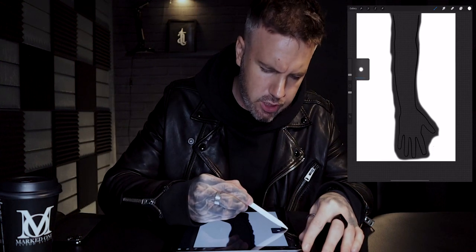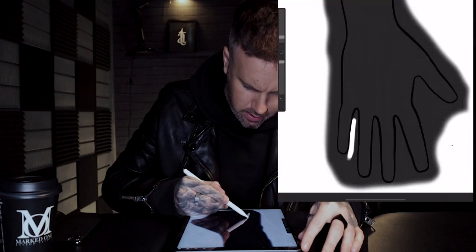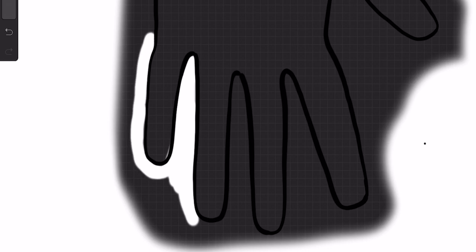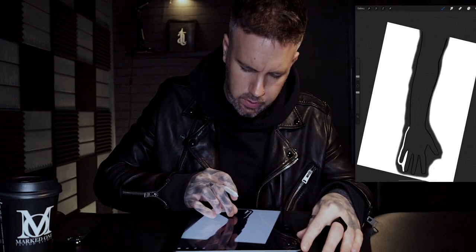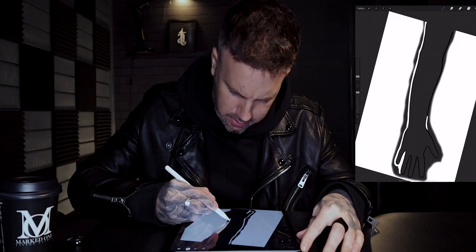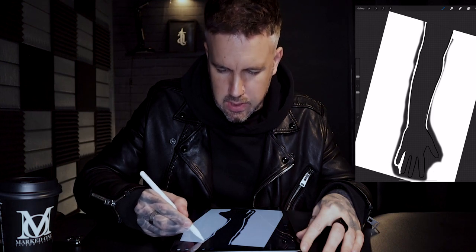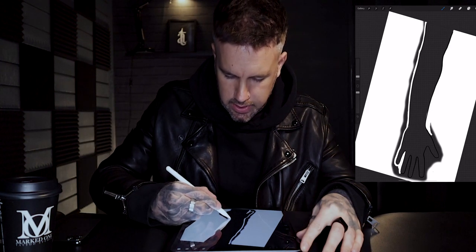I'm going to drop the brush size down to about two percent — that way it's going to allow me just to get in nice and tight to all these black lines. Because our layer is underneath everything, we put on now is going to sit underneath this black line. I want to be hitting this black line, ideally not going on the other side of it. But if I have just gone over the line, we can drop back with the eraser and just take those little bits away. Just moving up this line, getting nice and solid against that black line.